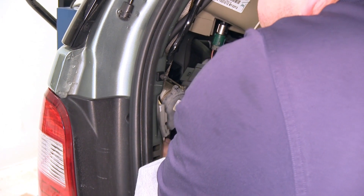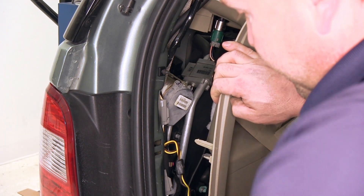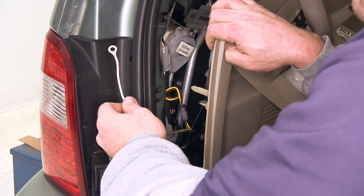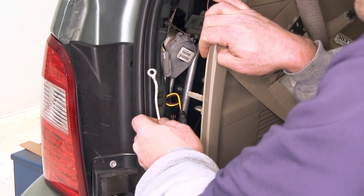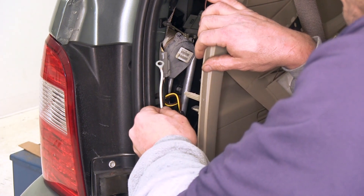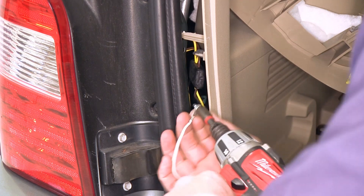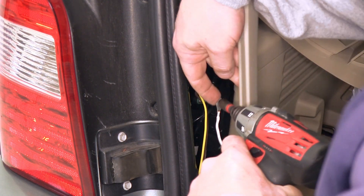Take the other half and connect it to that side of the connection point. Next we're going to need to take our white wire here with the ring terminal on it, as well as the self-tapping screw that comes with the kit, and attach it to the body somewhere in here. Go ahead and take our self-tapping screw and white wire with the ring terminal on it. We'll have to pull the interior back a little bit here.